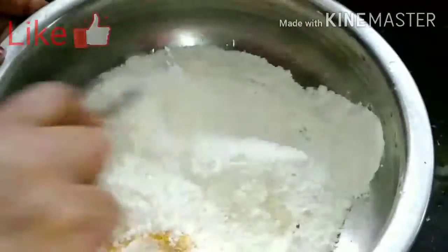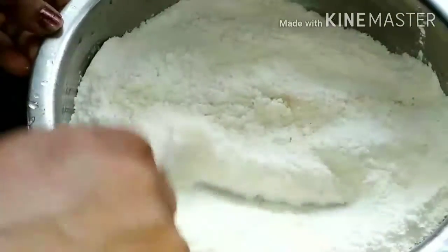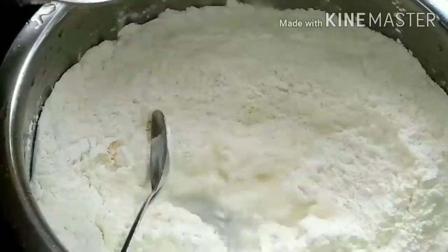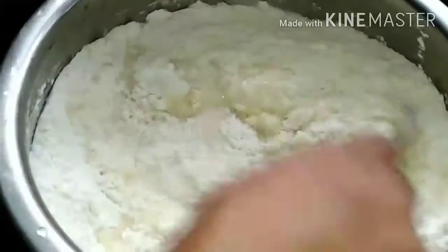We mix it with a 9-8 cup. I will mix the 9-8 cup in the oven and mix it. When we put our hands on the hand,